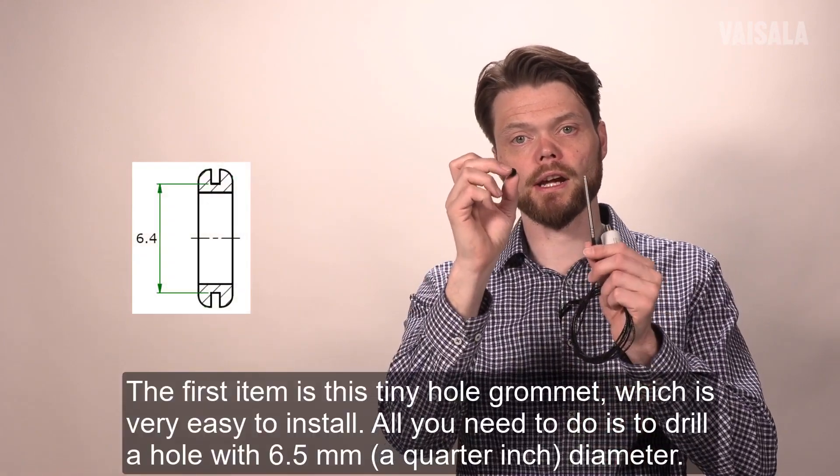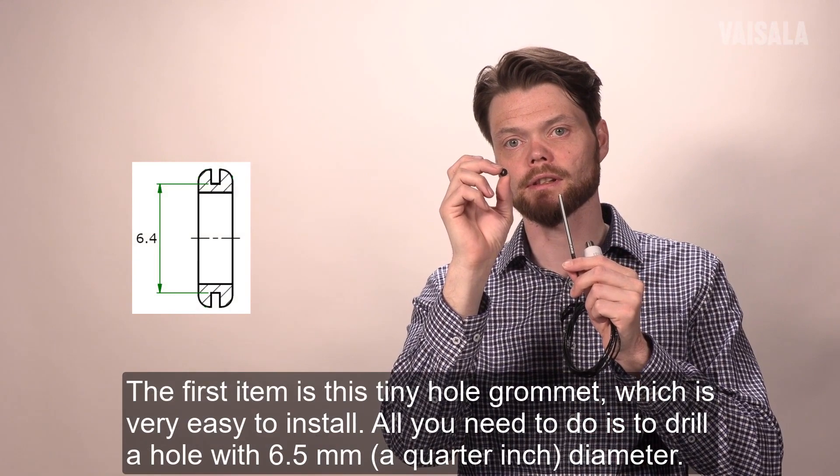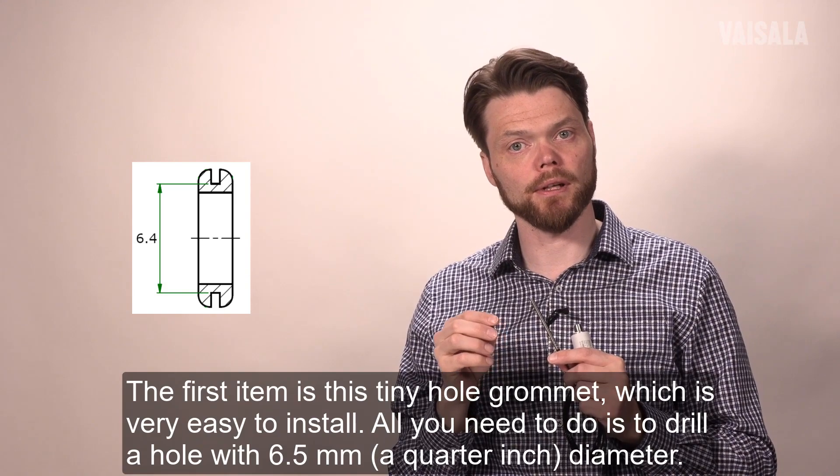The first item is this tiny hole grommet which is very easy to install. All you need to do is to drill a hole with a 6.5 millimeter diameter.